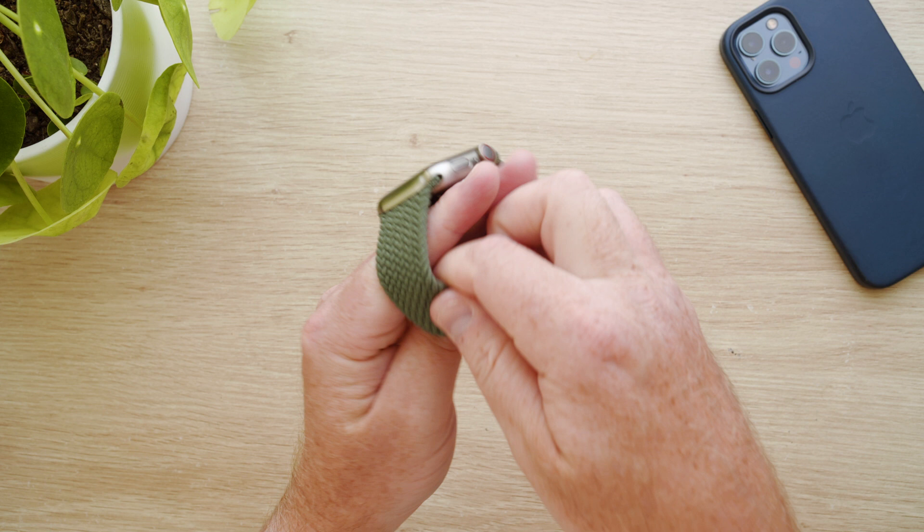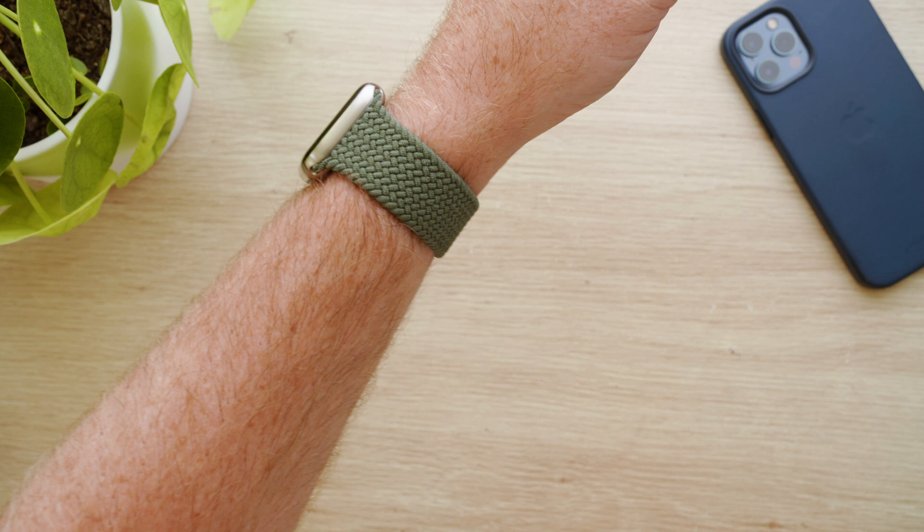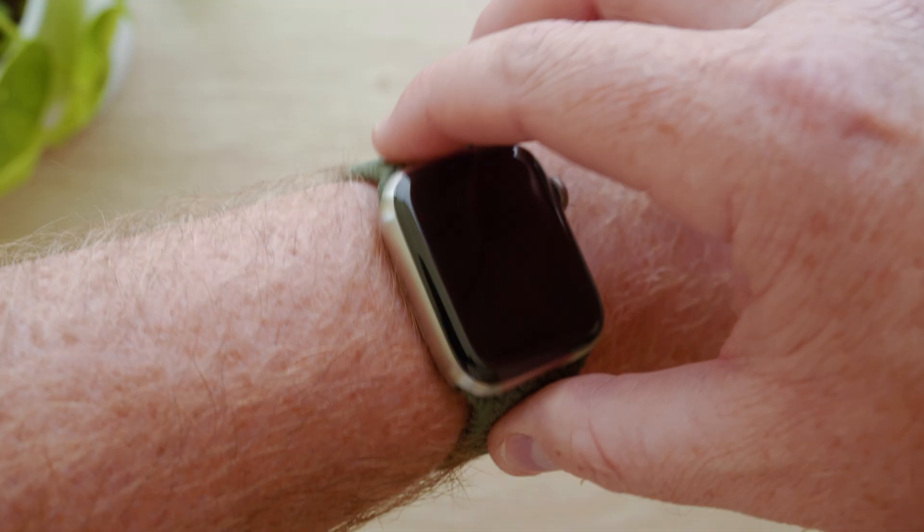Straight away it felt incredibly comfortable as there is no buckle or clasp. The profile is lower on the underside of my wrist, which is great when typing or resting at a desk.